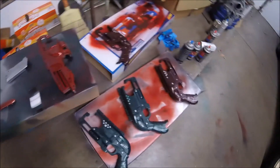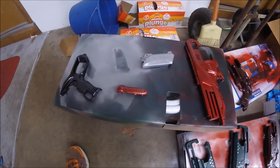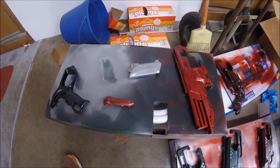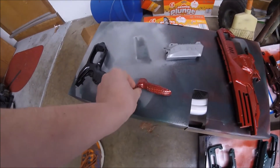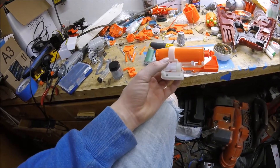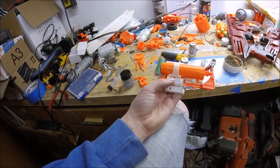I've gone ahead and painted the Disruptor along with a couple of other projects. I went ahead and did a black and chrome, and then went over some of the chrome pieces with a red metallic. It came out less metallic, but it came out as a pretty good red. It did kind of not take in a couple of spots, but this thing is still going to look pretty dang sweet.